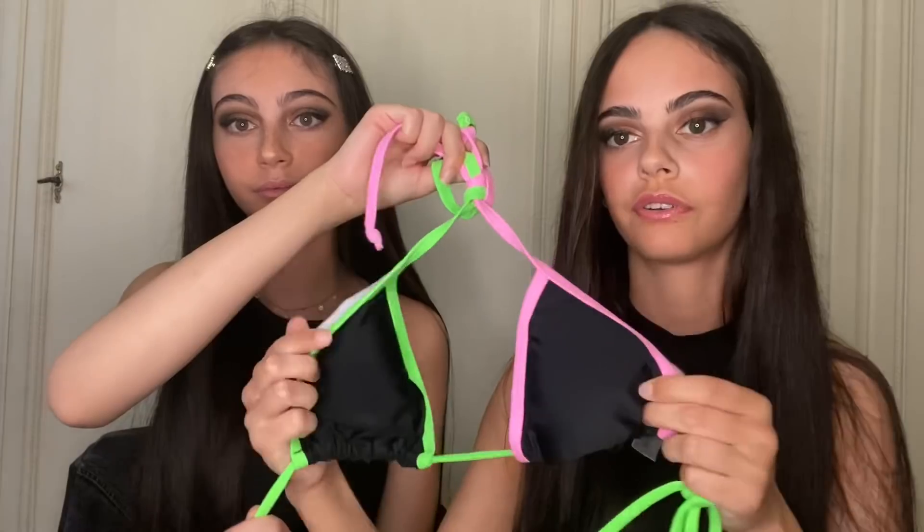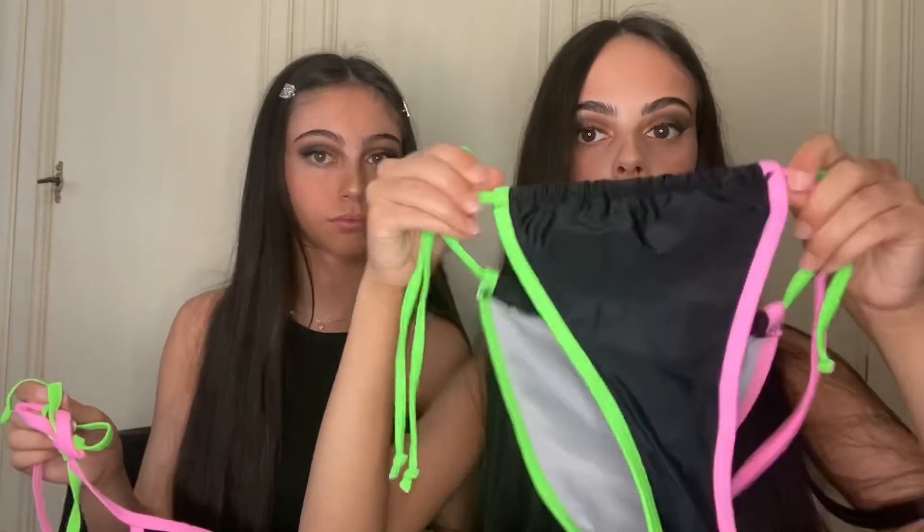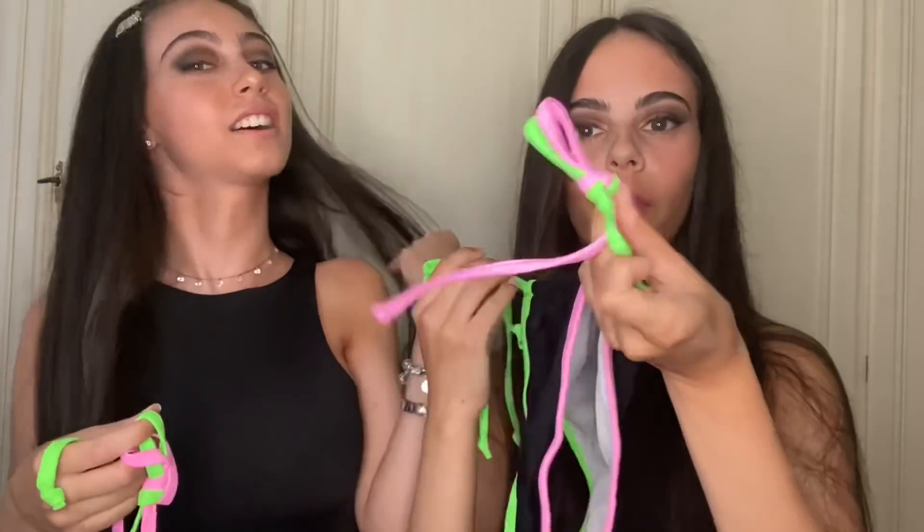Partiamo dai costumi, che sono quelli che ci piacciono troppo. Il primo è questo, è fatto a triangolino. È sgambata e qua si può regolare per farla più grande o più piccola. Molto bellino. E qua ha i cerchetti.